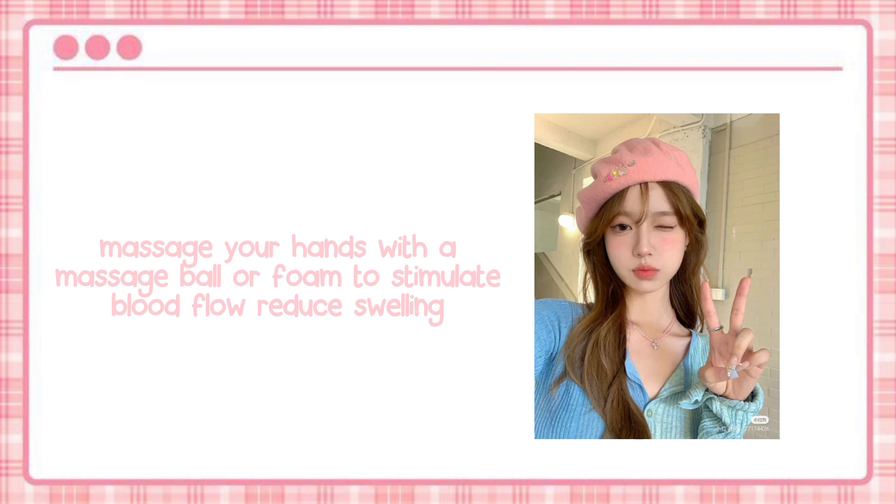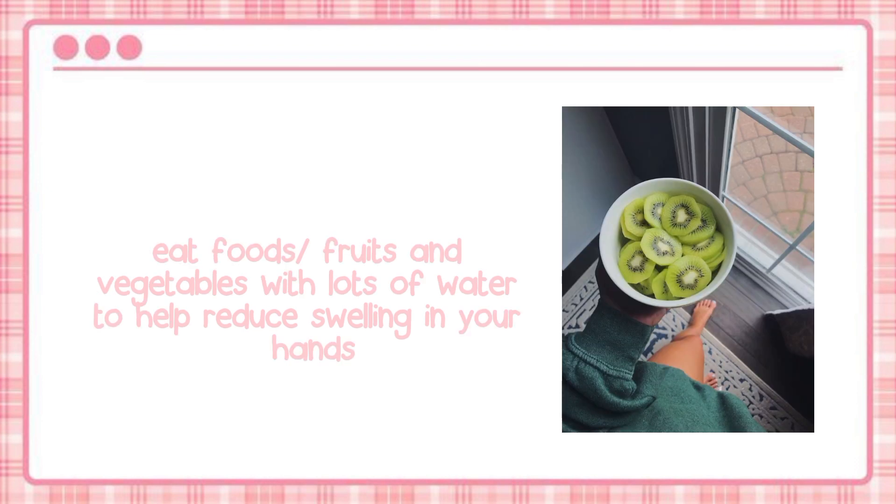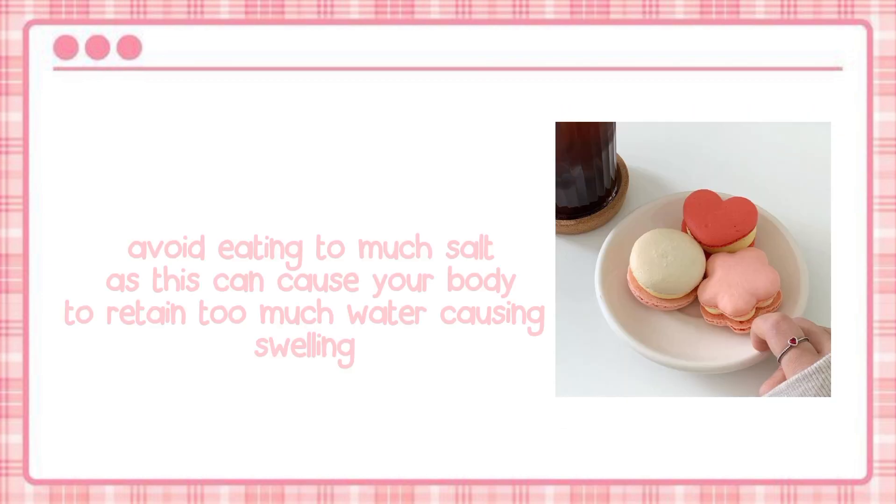Massage your hands with a massage ball or foam to stimulate blood flow and reduce swelling. You can also apply a cold compress to reduce swelling. Eat foods — fruits and vegetables with lots of water — to help reduce swelling in your hands.